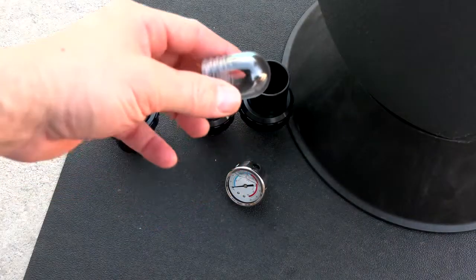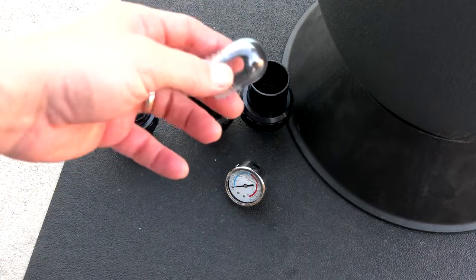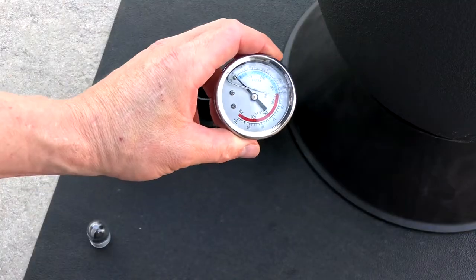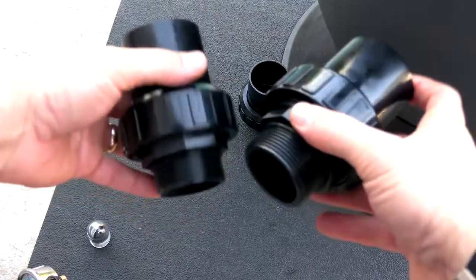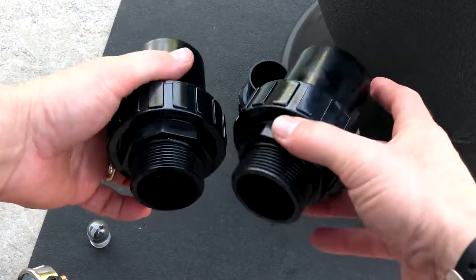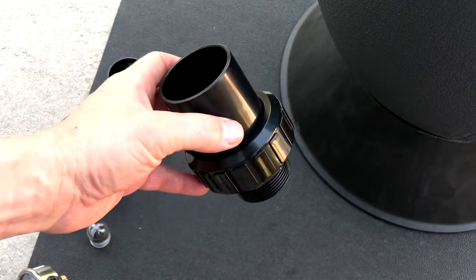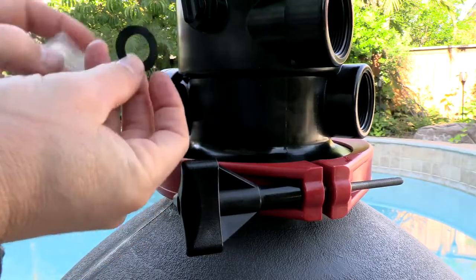Included with the filter is a plastic sight glass — when you go to back wash the filter, you can see the dirty water leaving the filter. Also included is an oil-filled pressure gauge. You have two 1.5-inch unions for the inlet and outlet of the filter, and you also have a 1.5-inch union for the backwash waste line of the filter.